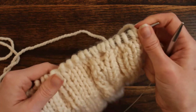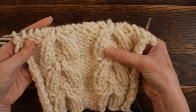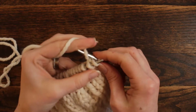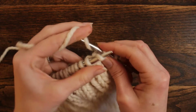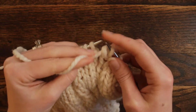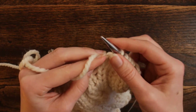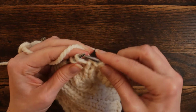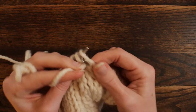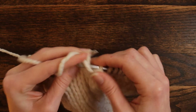Now we're ready for row 8. That's where you just created those very neat cables. For row 8, knit 4. Now start the repeat: purl 2 stitches, then knit 1 through the back loop, purl 2, knit 1 through the back loop, purl 2, knit 4. Then purl 2, purl 2, and knit 4.